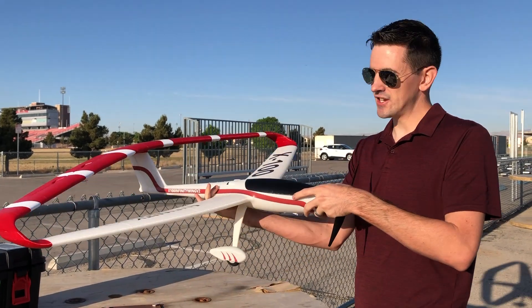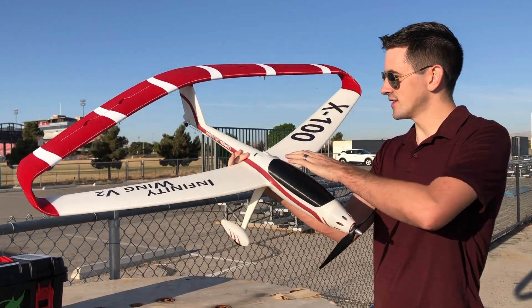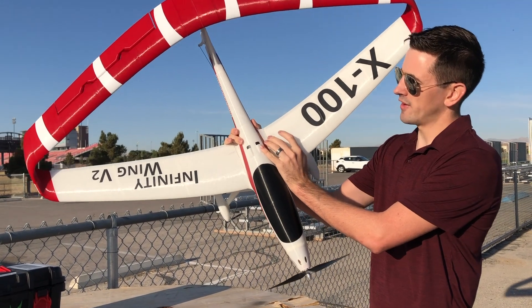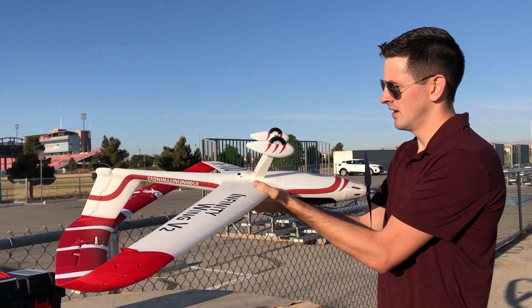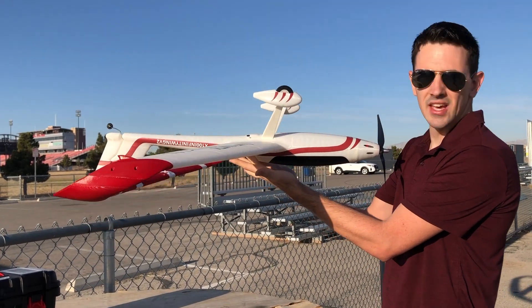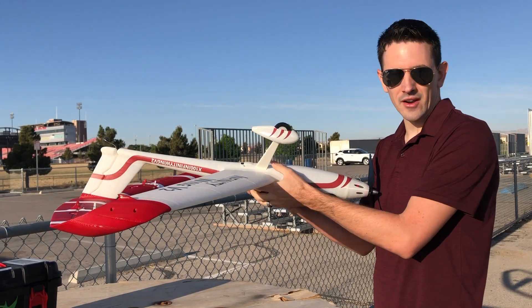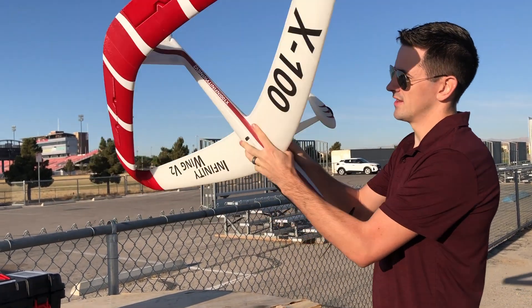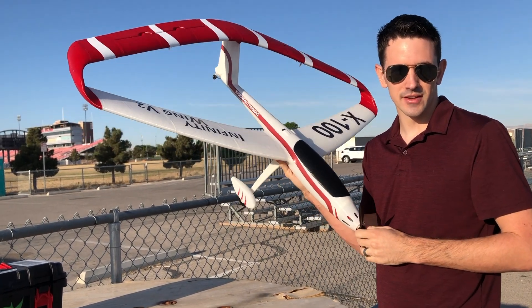You guys were asking about the CG on this plane — super important. That's one of the reasons why I didn't crash it on the maiden, because I had the CG set right. There's a little carbon fiber spar here that's about 45 millimeters in front of the trailing edge of the wing, and that's right about where I have the CG set — nice and balanced. I do have to use a little bit bigger battery, as I said in the build video, but the CG is right. Make sure you've got the CG set before you take this plane up.